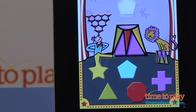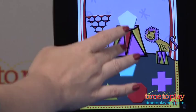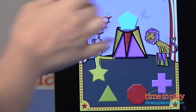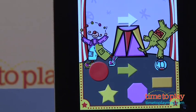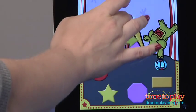If they're incorrect, the dragged shape will fall back to the bottom of the screen, and kids can just try again. Once they get three shapes matched in a row correctly, they're able to pick a digital sticker to put inside the circus tent.